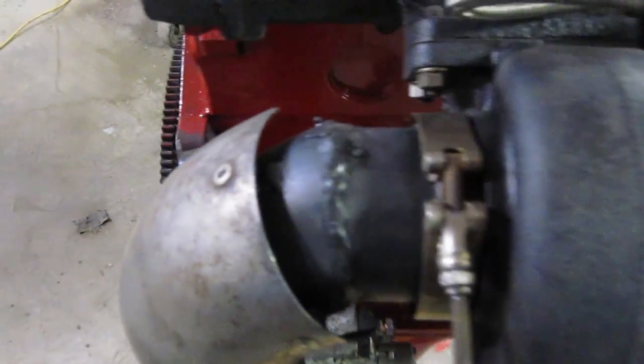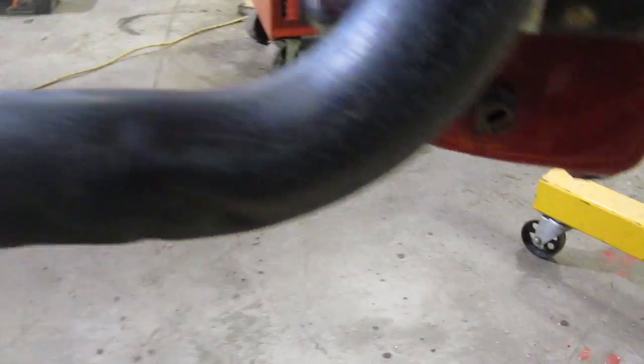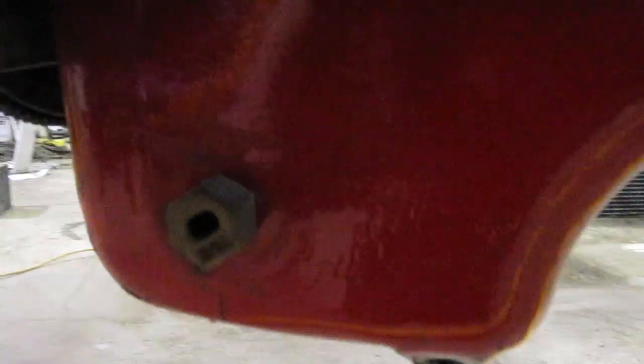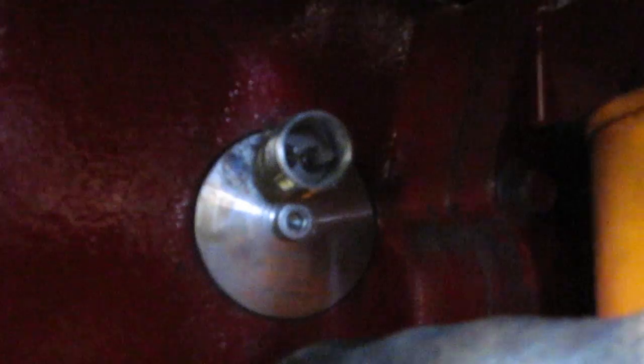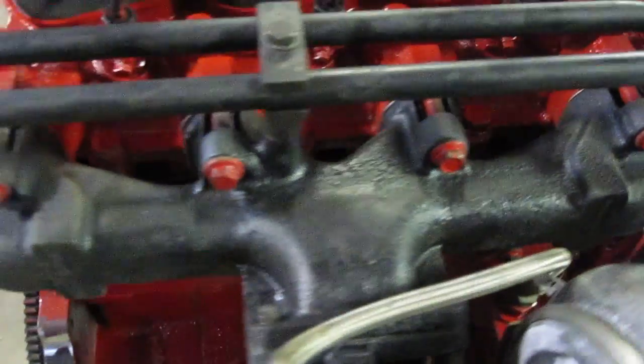You're going to want to custom weld the exhaust to fit nice and tight so that it doesn't hit your firewall, and then move sensors like your low oil sensor over. You're going to want to install a block heater for those cold starts. You're going to want to put the vertical oil filter in and move your turbo off to the side with the manifold of a 5.9 so it's not right up against the block.